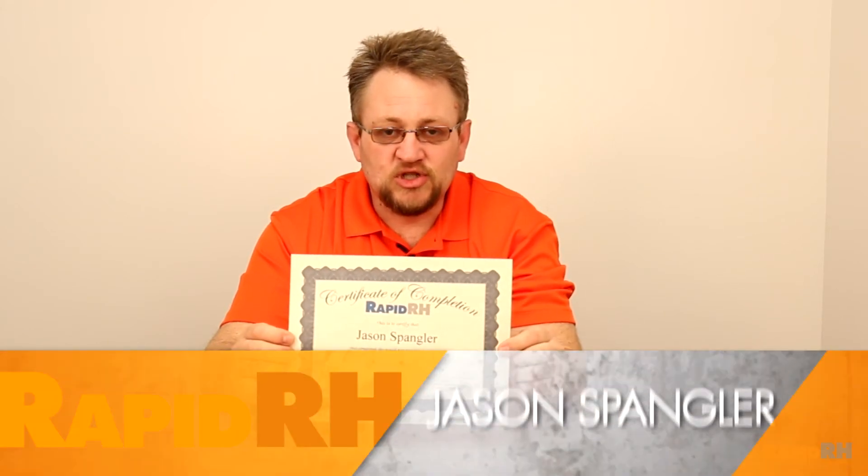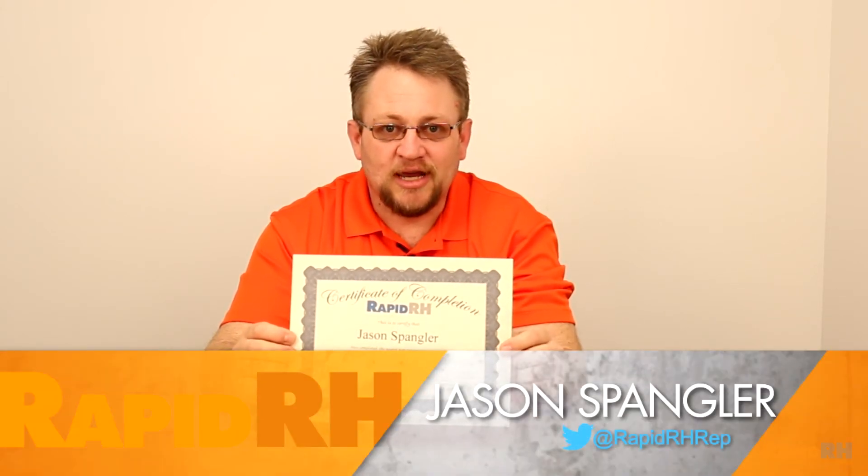The certificate states that you have gone through the prescribed learning process for proper installation and understanding of the RapidRH. This is Jason Spangler with Wagner Meters, signing off.